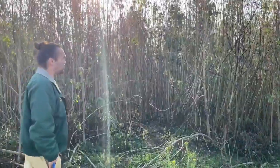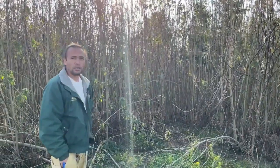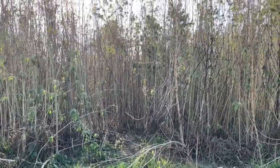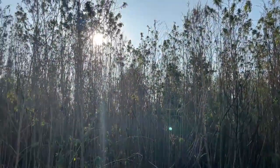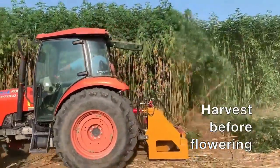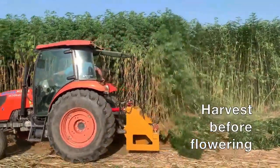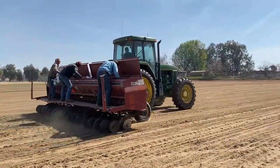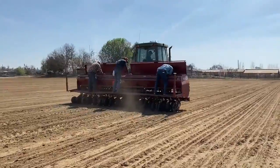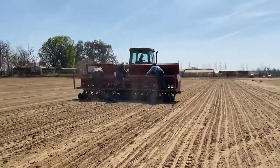This is hemp grown for fiber — purpose grown for fiber. These plants grew basically all summer, very vigorously. We just allowed this to set seed to see what this variety would look like going to seed. The ideal time to have harvested it for fiber would have been before flowering. Growing the plants is just dropping the seeds in with a grain drill and then applying some water with sprinklers to get germination.